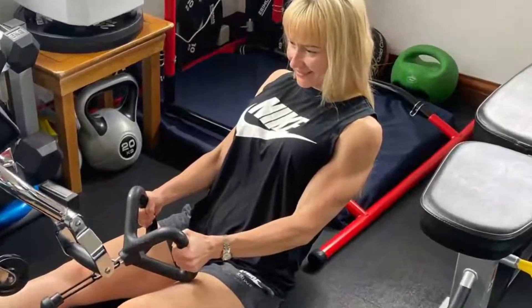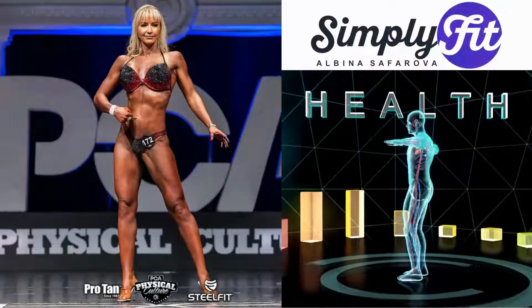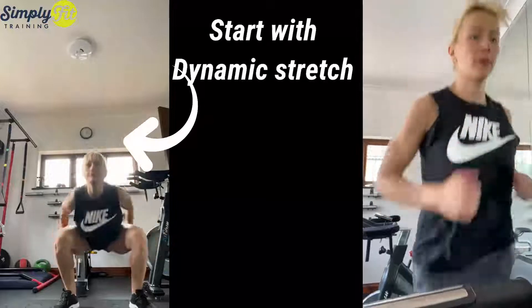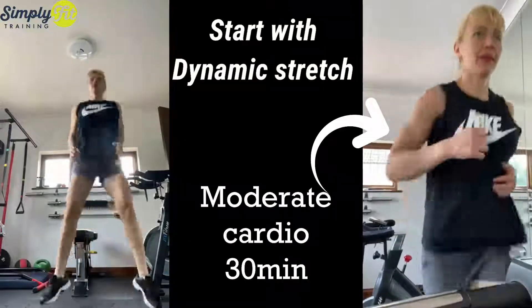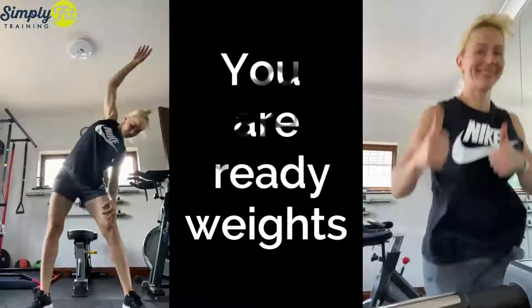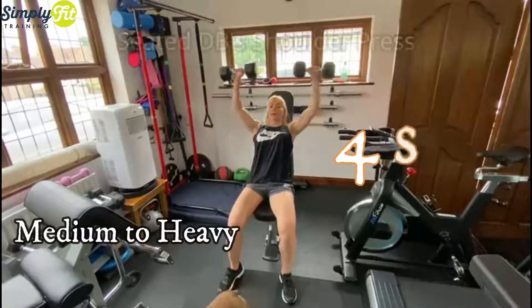Best upper body training. People asked me what is an effective way to do training. I train like this: I always start with dynamic stretching, then I do 30 minutes of moderate cardio, and then I hit my weights. This training is hard — it might look easy but it's very, very hard.